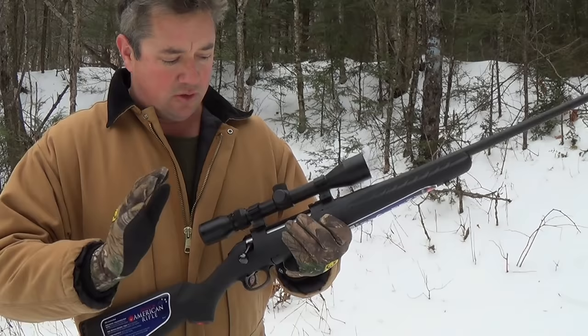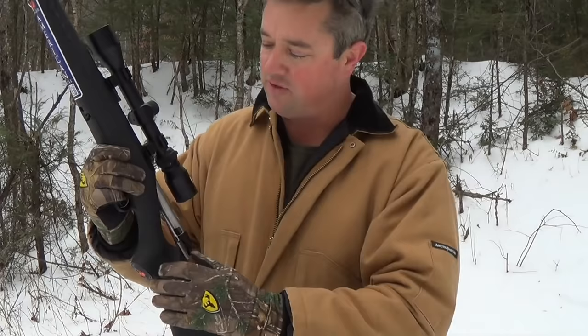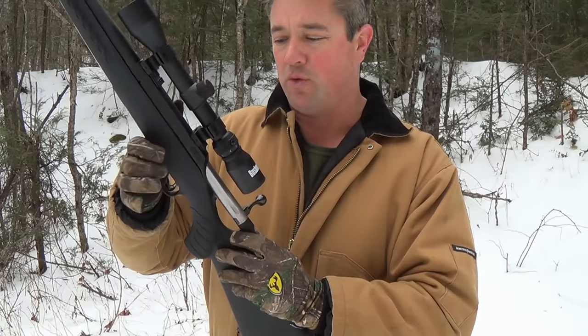Let's look at the bolt functions comparing the Ruger to the Savage. First thing you notice is there's not as much throw on the Ruger bolt because it's only 60 degrees, and the reason it's 60 degrees is because it's a three-lug bolt. To get the bolt out, you push this one little button right there and the bolt comes right out.